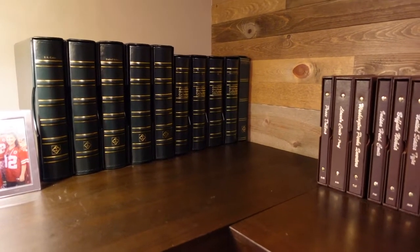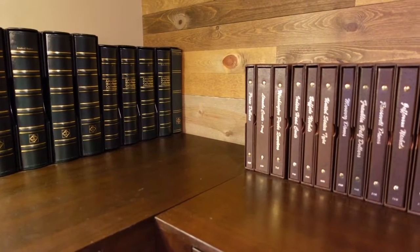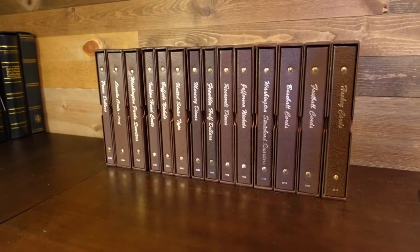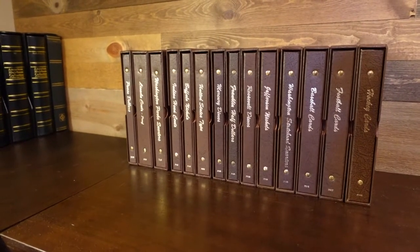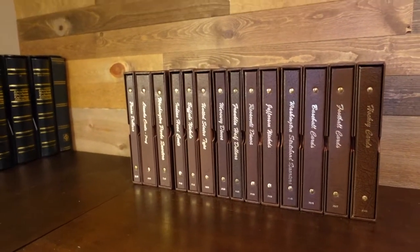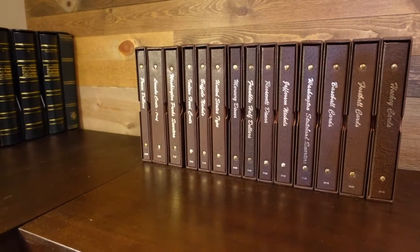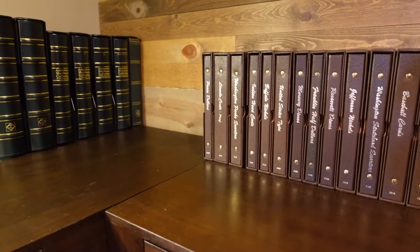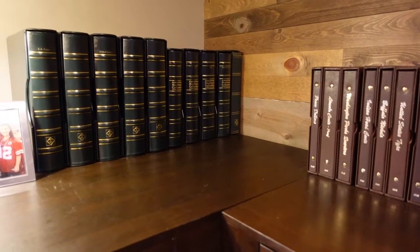Motorcycles and concealed carry and EDC and scotch and cigars aren't enough? Coins as well — I've already had a couple videos on my Dansco coin albums over here, easily my most popular videos. The numismatists out there seem to really like it.